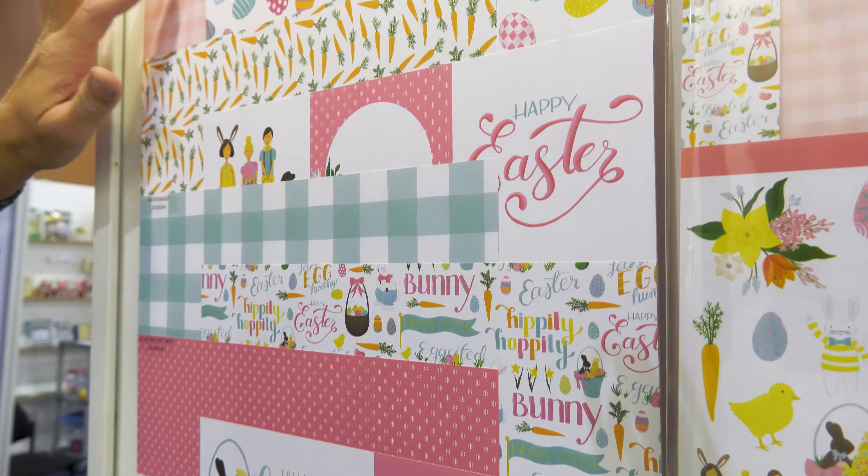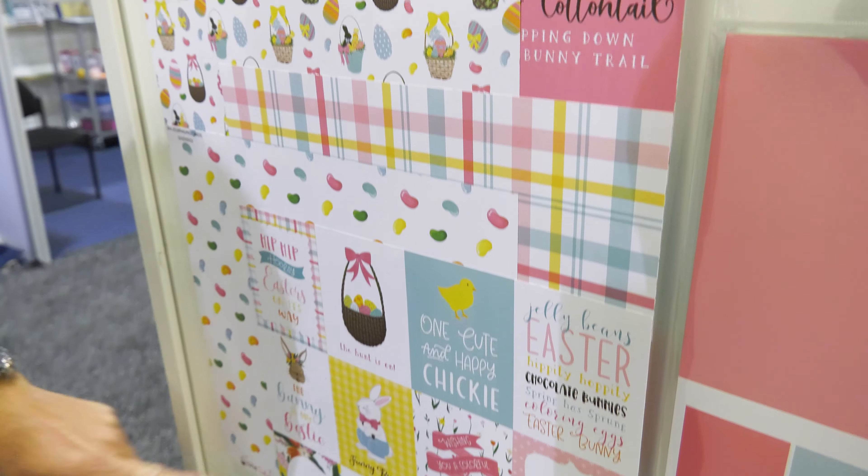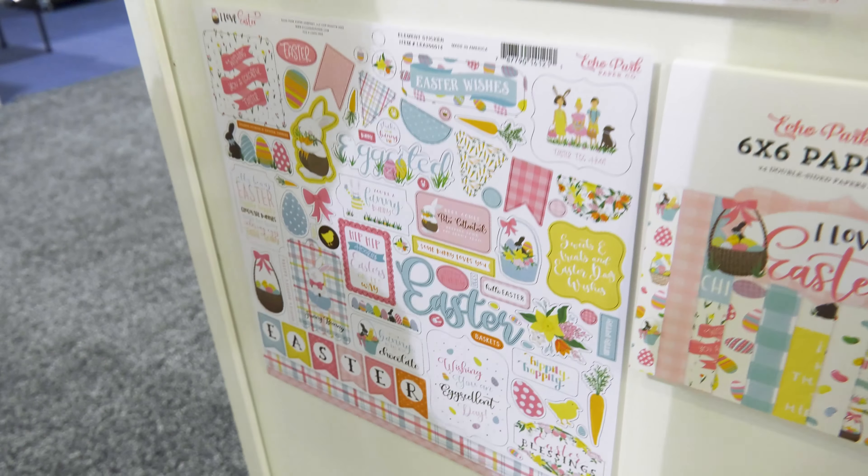They're double-sided, so you're seeing front, back, front, back. The six papers go all the way down to here, and then in this collection we also have the 12 by 12 sticker sheet.